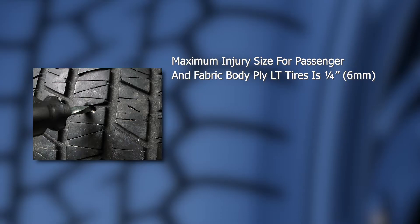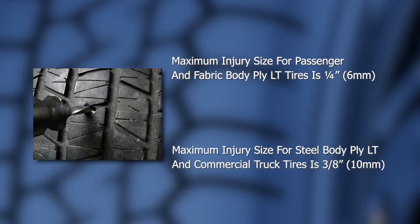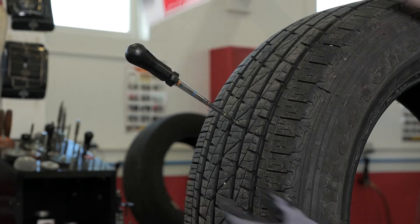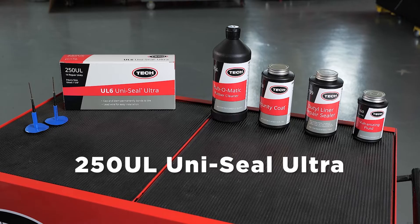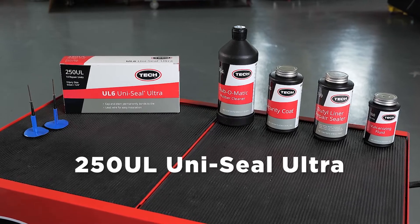Also, remember the injury size has limitations per industry standards. For passenger and fabric body ply LT tires, the maximum injury size is a quarter inch or six millimeters. For steel body ply LT and larger tires, the maximum injury size is three-eighths inch or 10 millimeters. In this example, the injury is less than 35 degrees, so a Tech one-piece Uniseal Ultra Repair can be used.